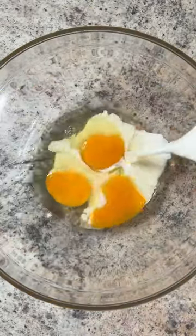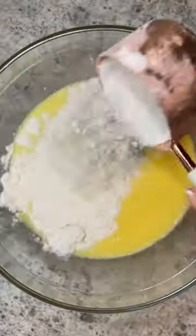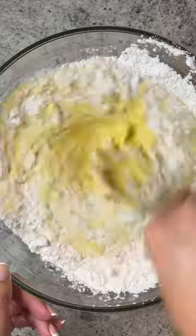Crack the eggs in a bowl and add the rest of the wet ingredients. Give it a nice whisk, then add the flour and a pinch of salt. Whisk again until you have a nice thin batter.